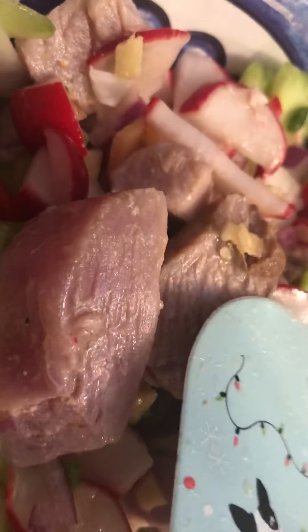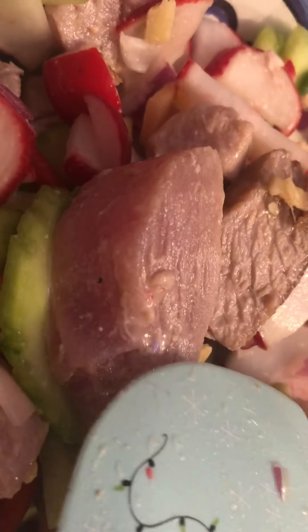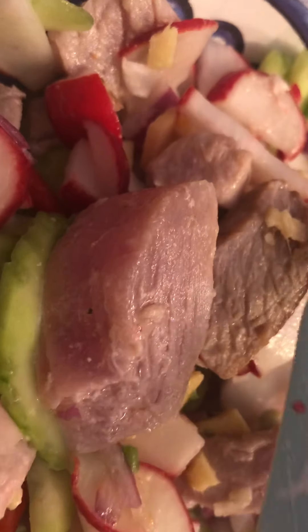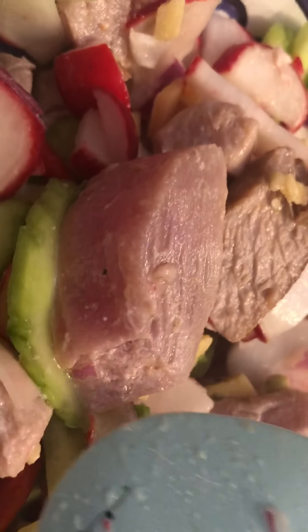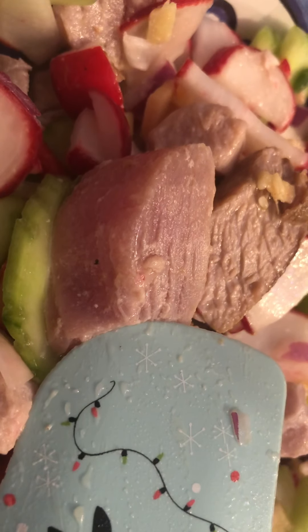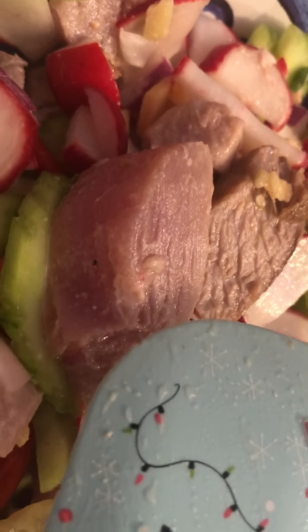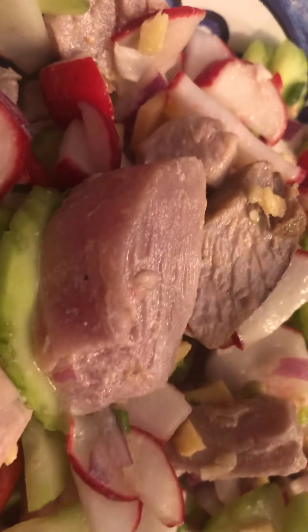Kinilaw and sinugba right there. Kinilaw is the ceviche of the Filipinos, made of tuna in this case. But basically in the Philippines you can make ceviche out of everything that just came from the sea — meaning if it's very fresh, you can eat it; just make salsa from the sea and that's it.